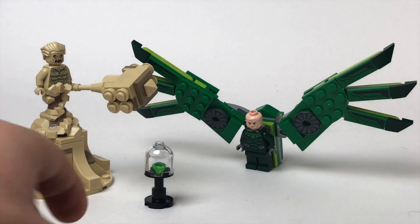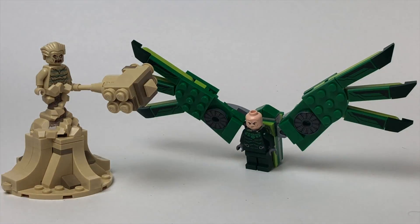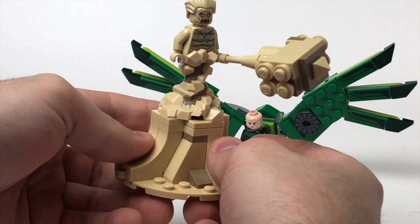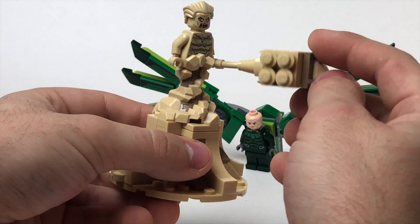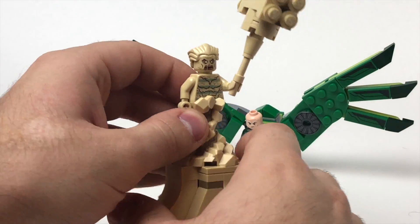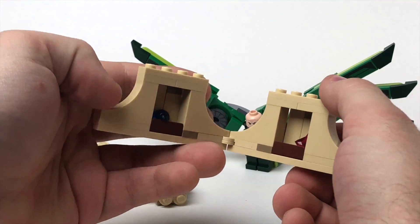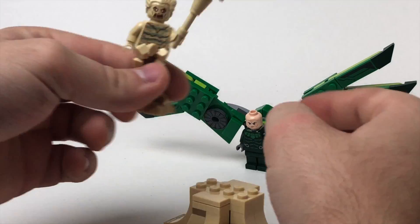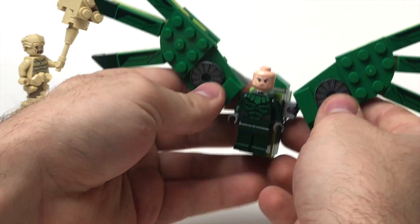Breaking down this set, let's take a look at the bad guys. It looks like they're after some kind of green gem. The Sandman build is amazing — there's a sand base that his legs are built into, and he's got a big sand hammer that just looks awesome and fits in his hands so well, looking like classic '60s Sandman. When you take him off the base, it's on a hinge that lets you open it up, and there are more gems inside. Obviously, Sandman and Vulture are in cahoots to steal some valuables, and Spider-Man and Spider-Man 2099 are on the way to save the day.